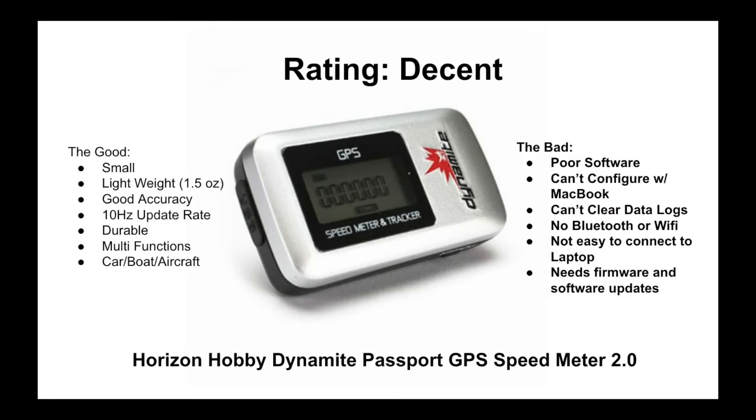We give the Horizon Hobby Dynamite GPS Speed Meter 2.0 a rating of decent and think there are better alternatives for a broader range of users. This review would change to great with a few software and firmware updates. We'd also suggest a version 3.0 with Bluetooth capability to easily interface to your mobile device or laptop.